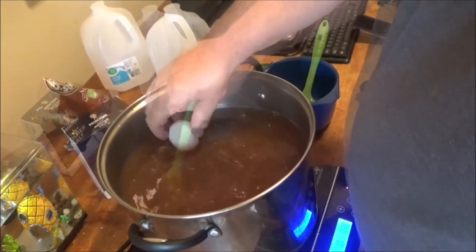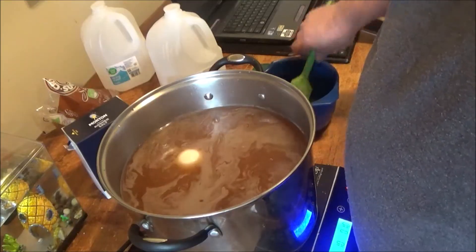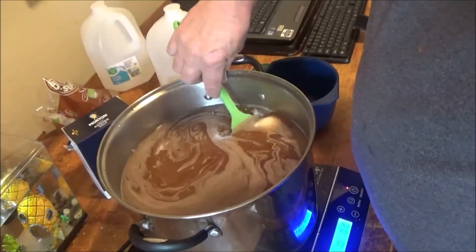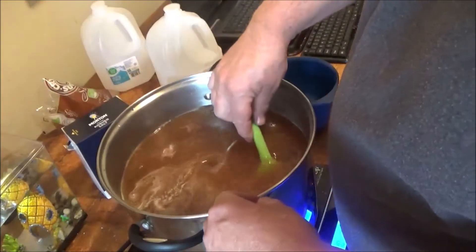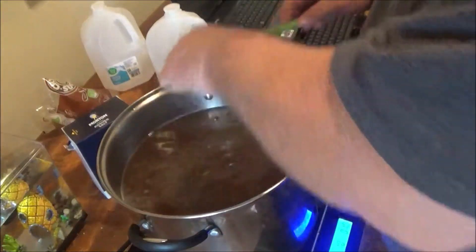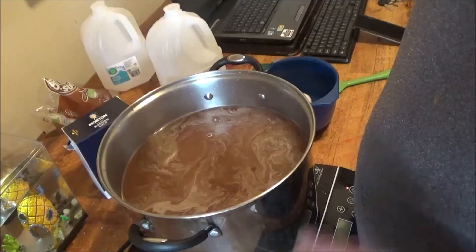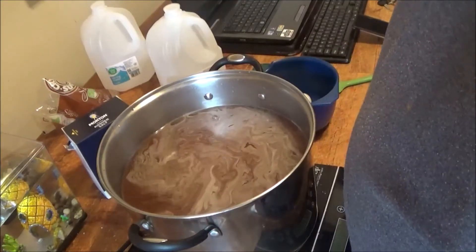There we go — now the egg's floating. See the egg come to the top? See that egg floating in there, folks? Now we've got enough salt and your brine's ready to go. Now we've got to get the egg out. That's all you do, folks. We're going to come back later — the brine will be cooled down and we'll put the turkey in the bucket.